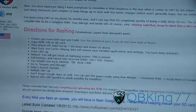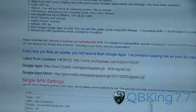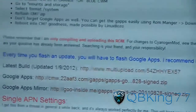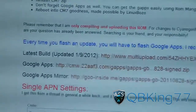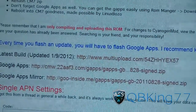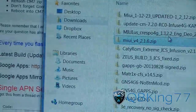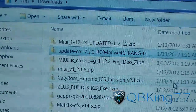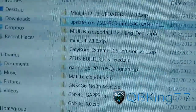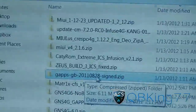Go ahead and scroll down and you'll get download links right there. You're going to need to download two files: the latest build right there — download the latest build — as well as the Google Apps. So download both of those. Once both are downloaded, they should look something like this. Here's the ROM, highlighted: 'update CM7.2 RC0 Infuse Kang.' And then the Google Apps is going to look like this: 'GApps gingerbread signed.'